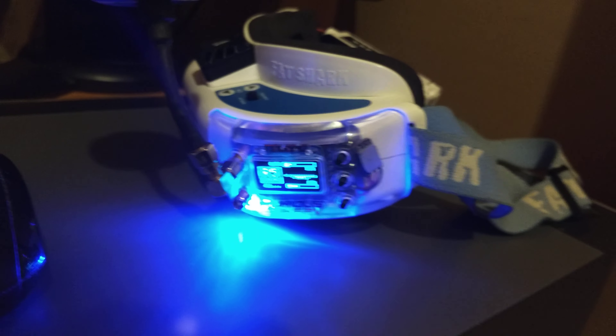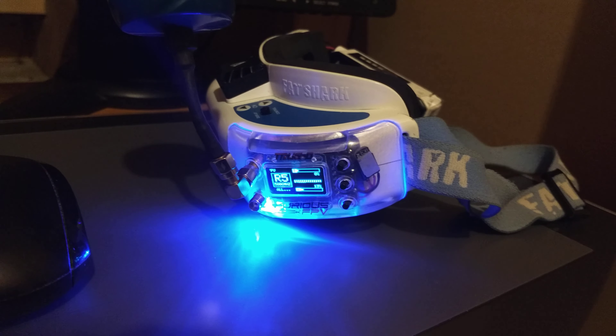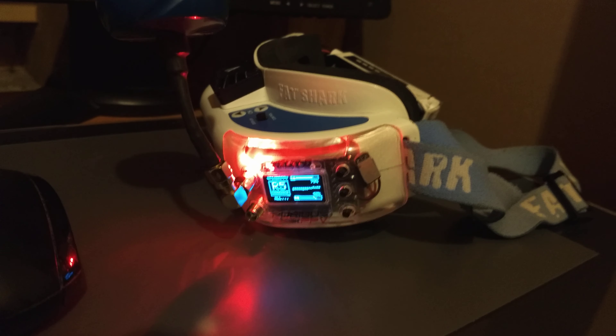I'm going to unplug it, plug in the battery, let's boot it up. Still on race band 5, we're getting intermittent lock, unlock, lock. Red light means it's locked onto the signal, blue light means it's unlocked.